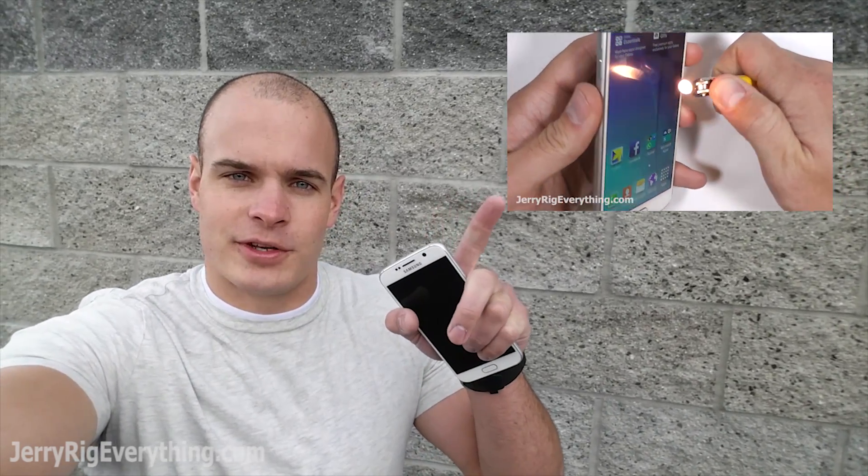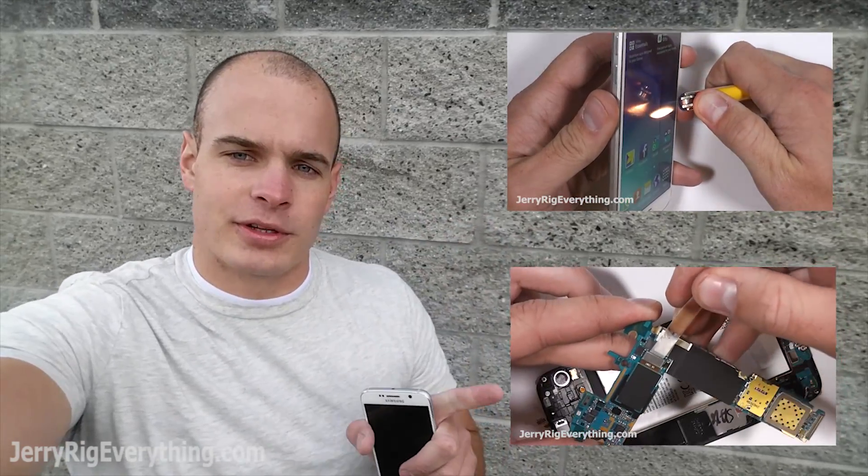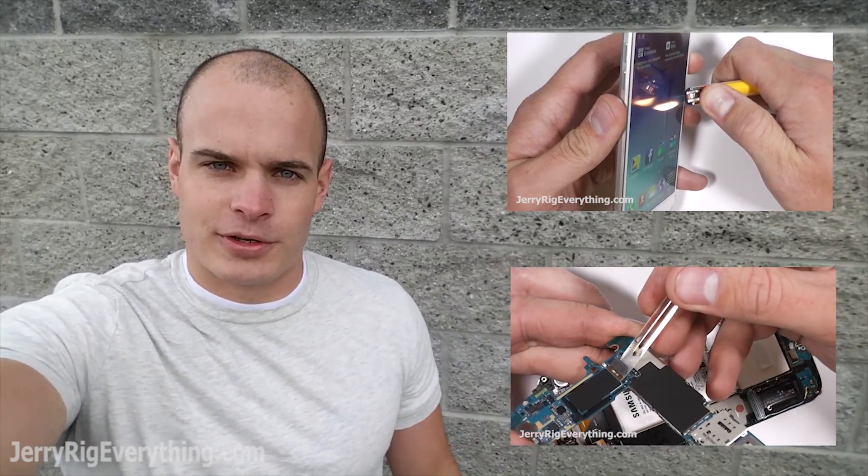Today we're going to film the drop test of the Galaxy S6. Yesterday I filmed a video of the bend test, scratch test, and flame test, so you can go ahead and watch that video here. Normally I'm much less destructive, much more constructive, and I film videos of how to repair cell phones. So if you want to see the inside of the Galaxy S6, go ahead and click this video here and that will show you the teardown and repair video.